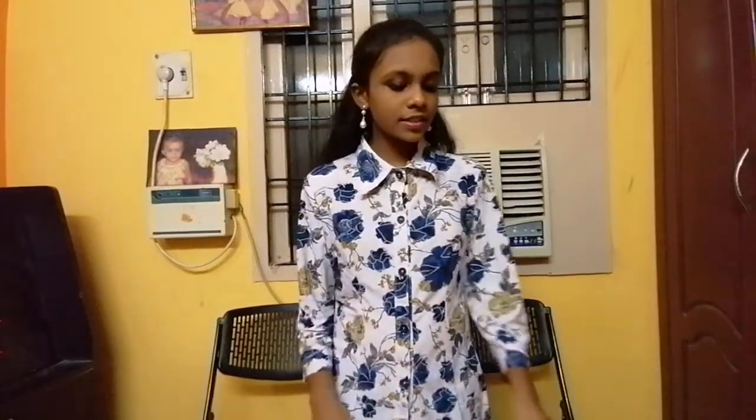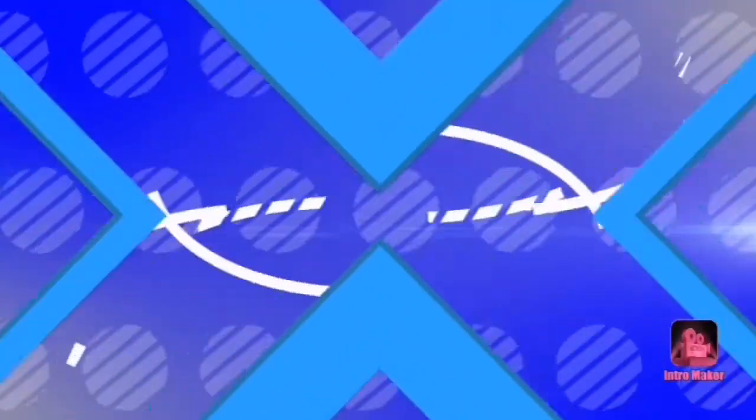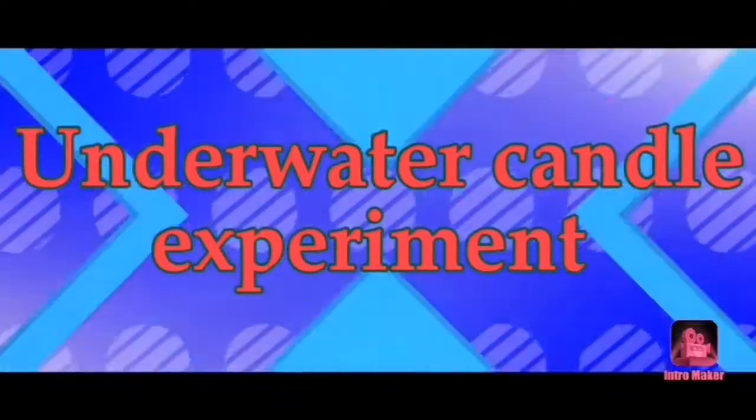The things required are food colour mixed with water, a candle, a glass container, and a plate. So let's start.